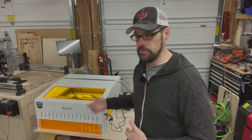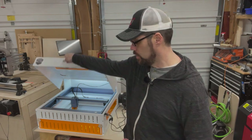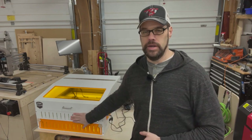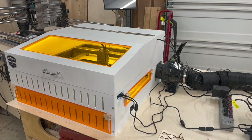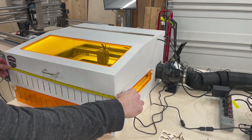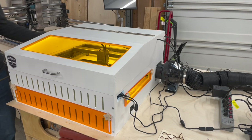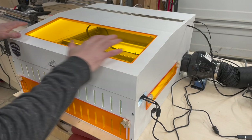A few things to consider: you want easy access to the laser but also be able to seal it back down, so I've got this lid on here. To extract fumes you need airflow, and I put some thought into the design though it's theoretical until we put it into practice. The overall dimensions are roughly 24 inches wide interior, about 26 inches deep, and roughly 13 and a half inches tall at its highest point.